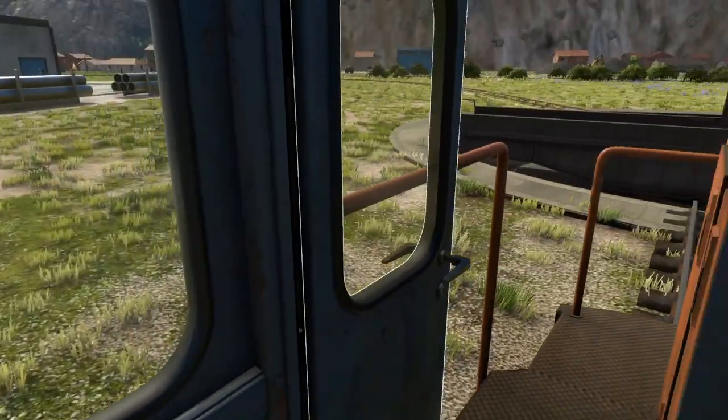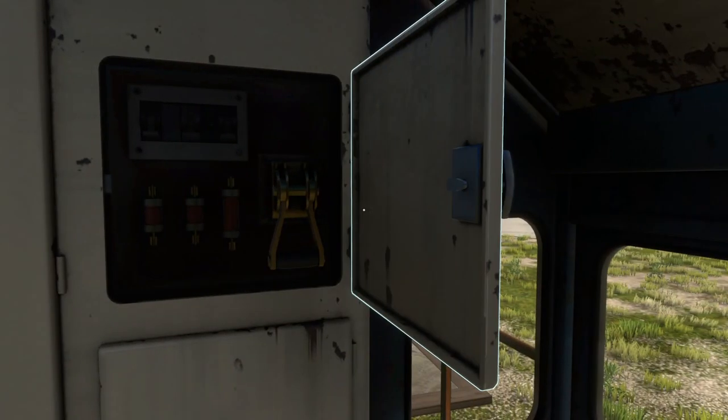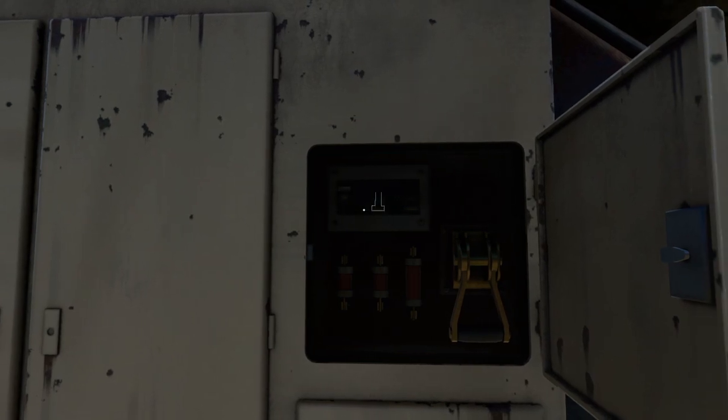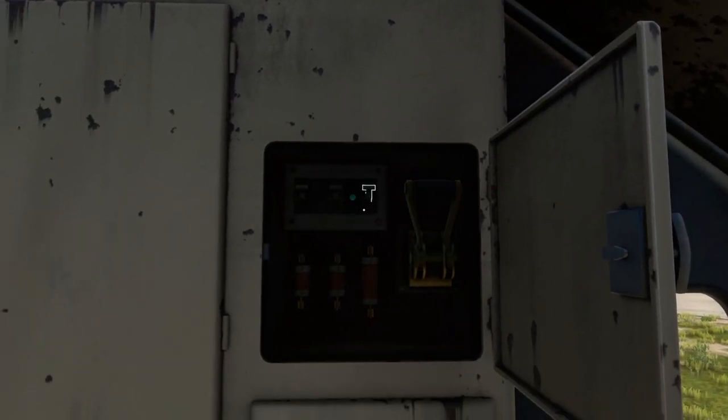The first step will be to enable power to the locomotive. Open the breaker box door and open all three breakers up to the on position, followed by the main power switch to its on position. A green light will then illuminate.